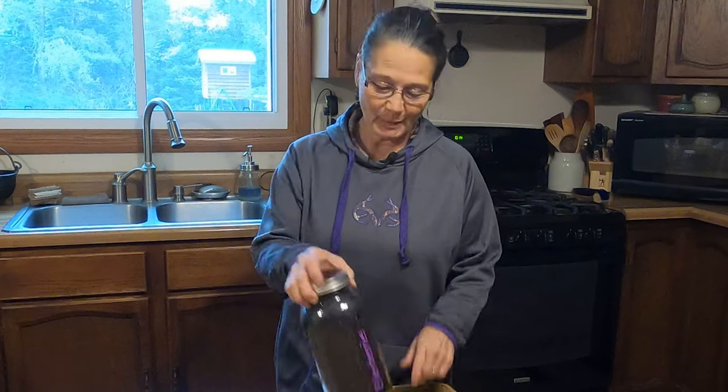Hi there, I'm Mickey Mankus, and welcome to Out the Back Door. It's almost winter, so I'm going to make elderberry syrup. Come along and join me.